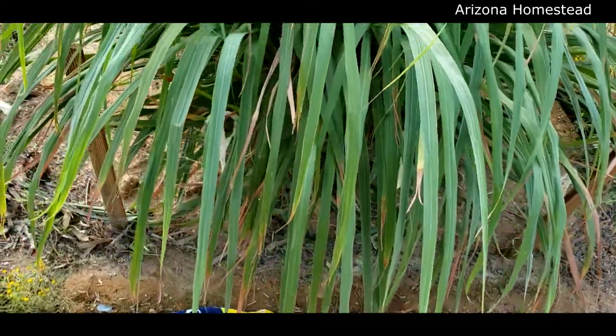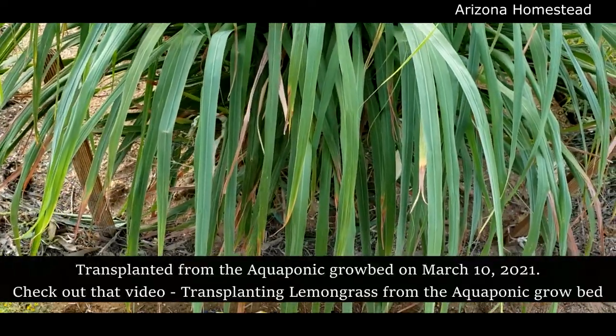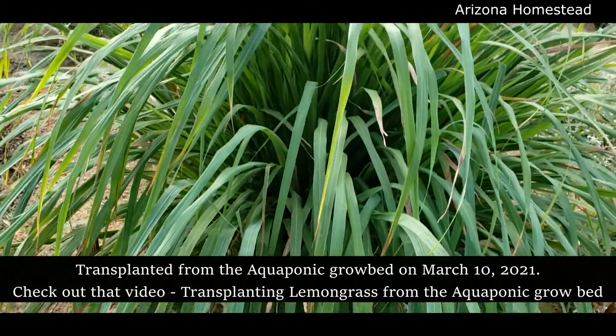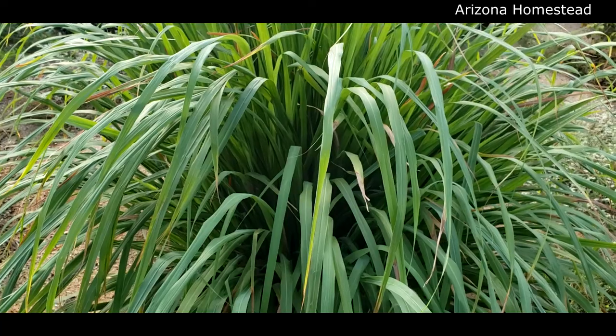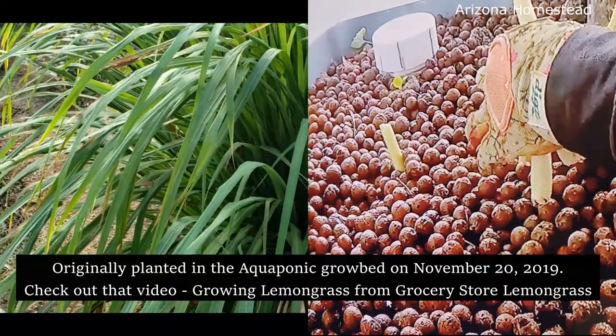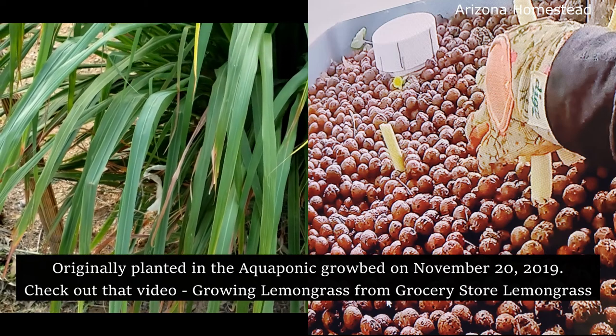I'll put the transplant date on here. This originally started in the aquaponic garden, and it was from a piece of lemongrass from a grocery store. I will put all that information on there as well as the link to that video, but here it is now.